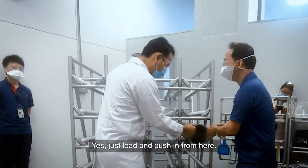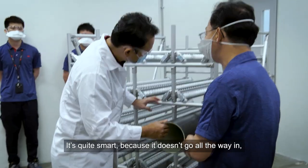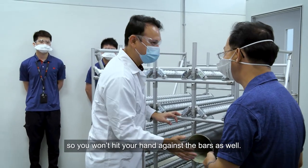Because you're just pushing from here — just pushing, lowering in, cushioning. This is quite smart because the core never goes all the way in, so you don't risk hitting your hand against it.